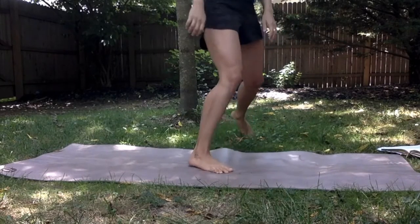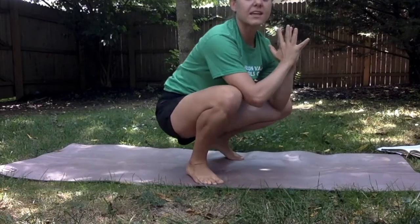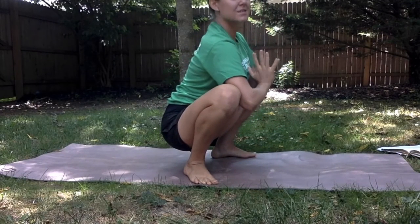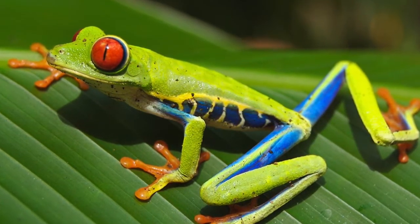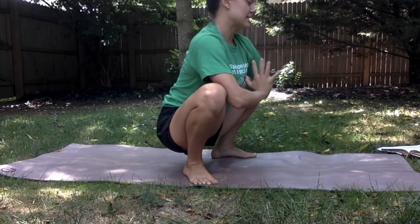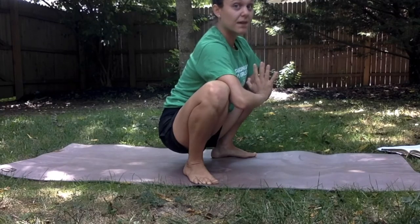Right into frog pose! Our feet come out nice and wide and our elbows push into our knees so we get a nice frog stretch. Push your hands together, back is nice and flat — this feels really nice.